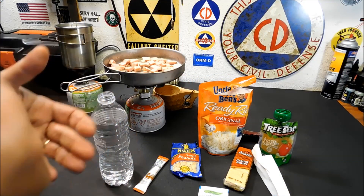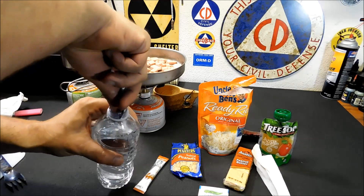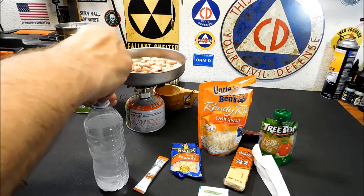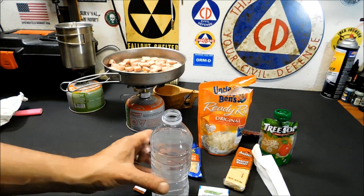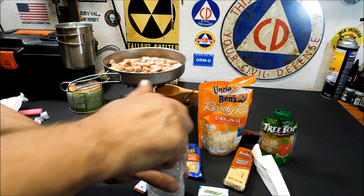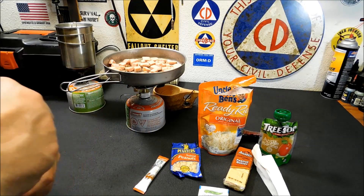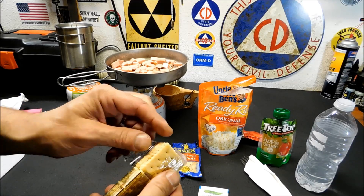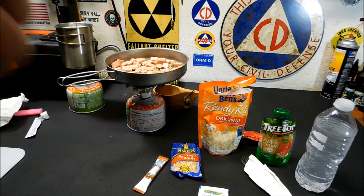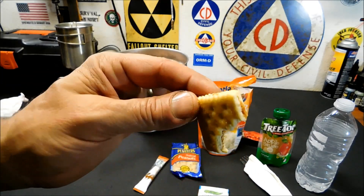The Spam is going in the background. I'm going to try out the Propel — I'm pretty sure it's fine, I've carried it in my daily bag and it's been good. This particular type of Propel, you may want to drink more water alongside it. It tastes like somebody dropped a little bit of sugar in water, but it still gives you the benefit of hydration. That actually came up pretty good. Now let's test out the crackers — they should be fine because they've been sealed this whole time. They're a little soft.